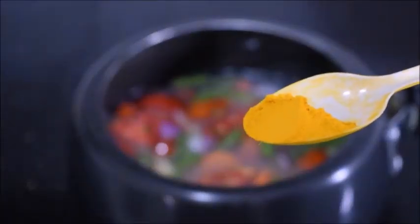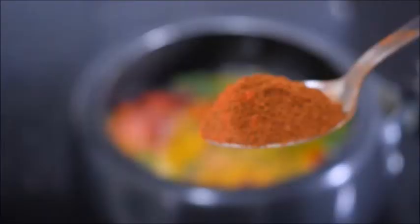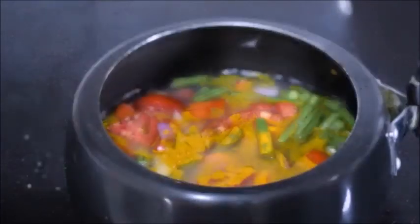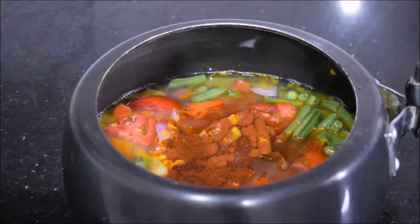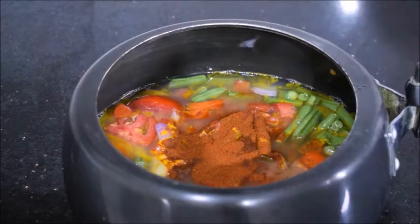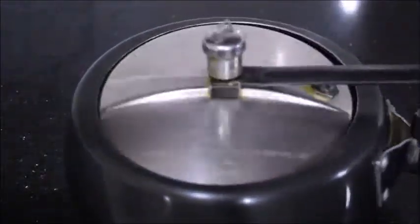Add a quarter teaspoon of turmeric powder and one and a half teaspoons of red chili powder. Give it a mix, close the lid, and pressure cook for two whistles — only two whistles.